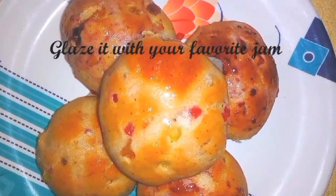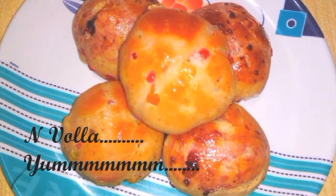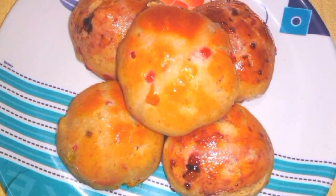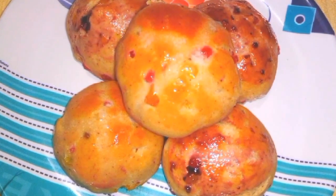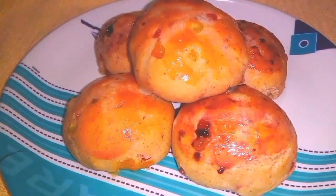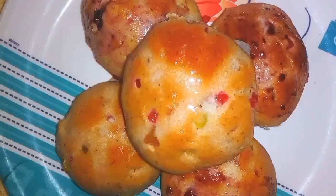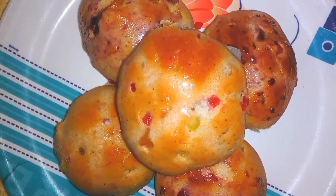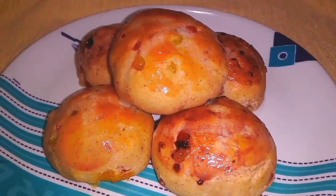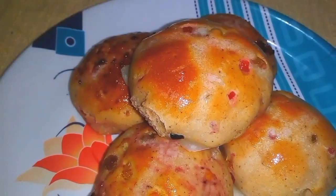And there you go, it's ready. Now glaze this with your favorite jam. And voila, yum! If you like this video, please make sure that you hit that like button. And for more videos like this, don't forget to subscribe to this channel. For any queries or suggestions, write in the comment section below. And don't forget to share it with your friends. Bye guys.